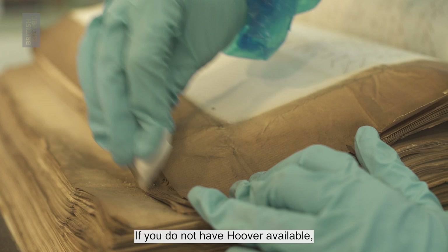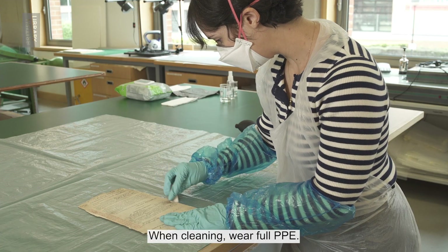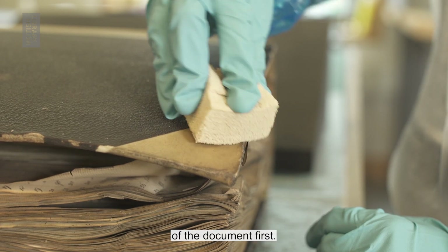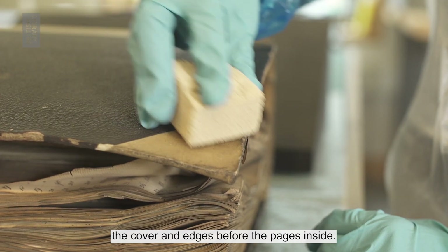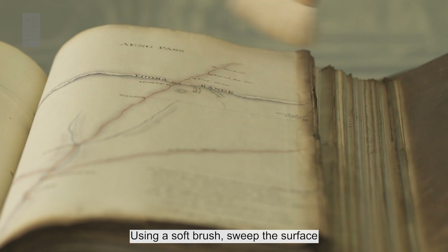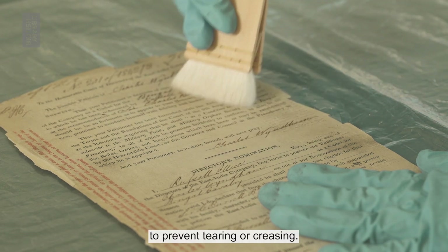If you don't have a hoover available, use brushes and sponges in a ventilated space. When cleaning, wear full PPE. Start by cleaning the dirtiest part of the document first. If working on a book, clean the cover and edges before the pages inside. Using a soft brush, sweep the surface from the center to the edges gently. Keep the document steady with one hand to prevent tearing or creasing.